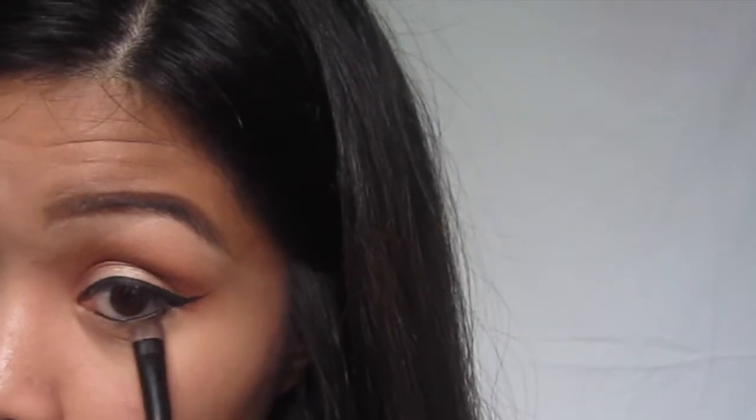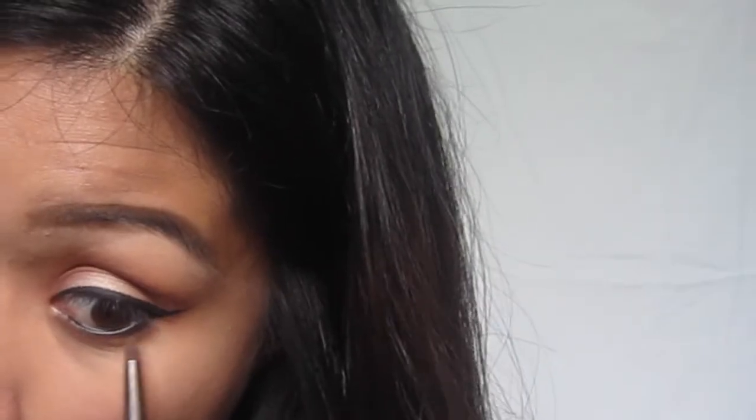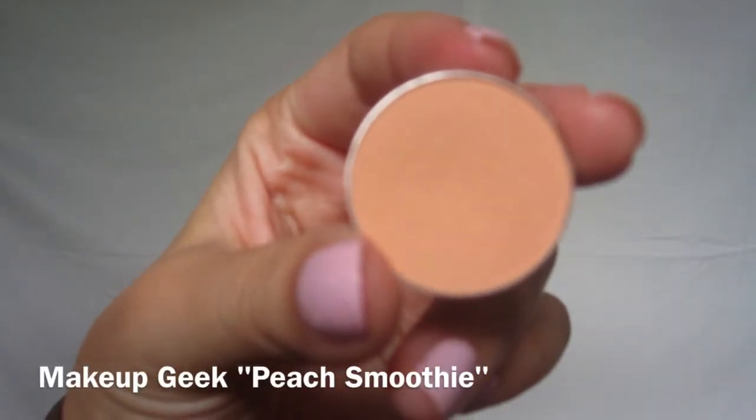Now going in with this shade called Frappe, I'm just going to line my lower lash line as well as smudge it out using Creme Roulette. After that I'm just going to go back into Peach Smoothie and blend out any of the harsh edges.